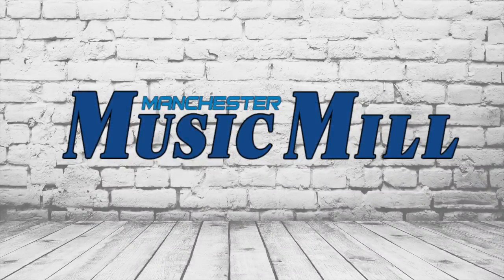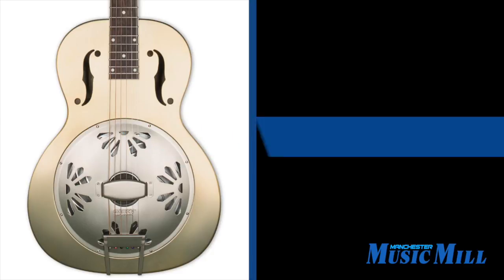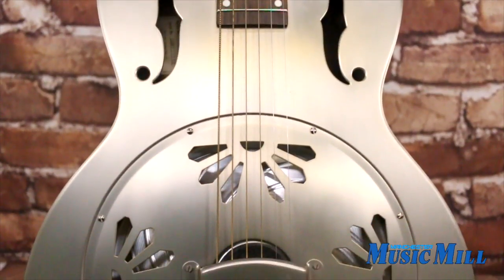Hey everybody, welcome back with another great deal from Manchester Music Mill. Today we have this lightly used Gretsch Honey Dipper resonant guitar with shed roof finish.